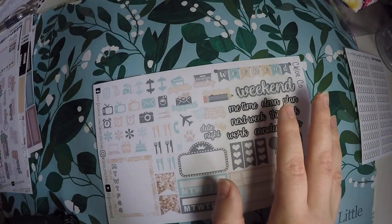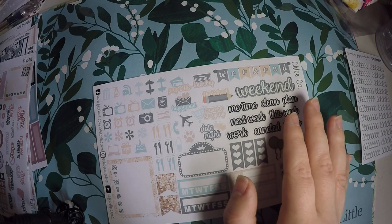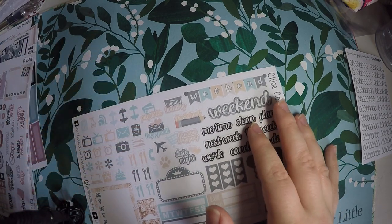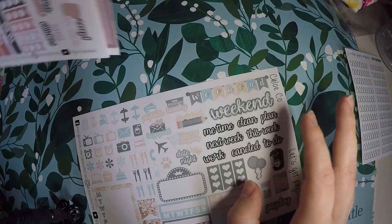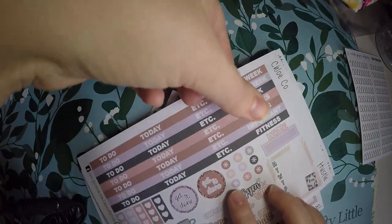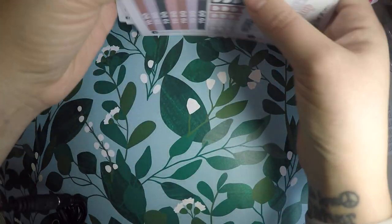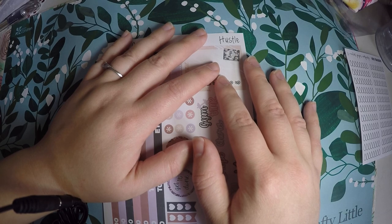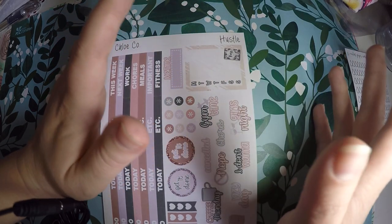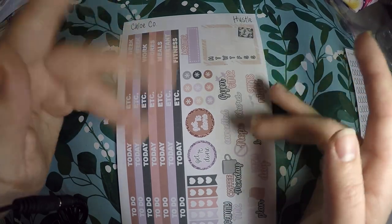So that is everything that I got from Cactus Paper Co — I'm still so used to calling it Chloe Co. It's a really good deal when you order her BOGO stuff because you get double the amount and only pay for the cost of one. Definitely very happy with my order and I will continue to place orders when she does her BOGO sales. Thank you so much for watching and I hope you have a great day. Bye!